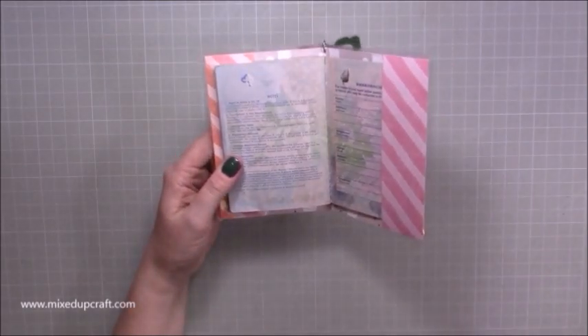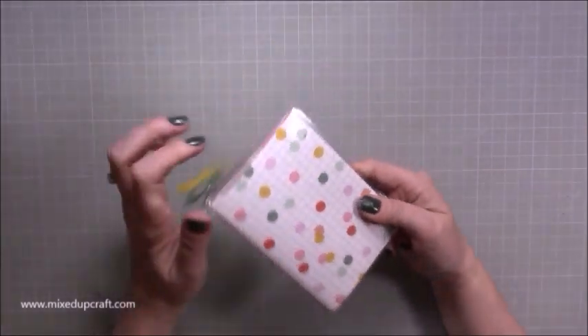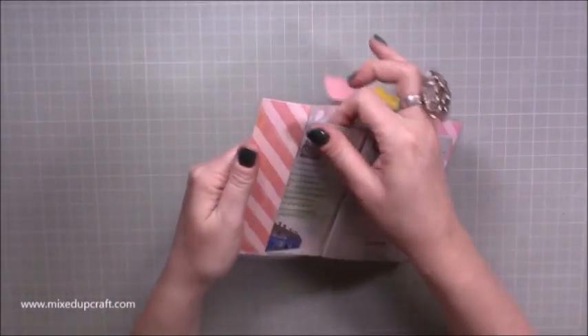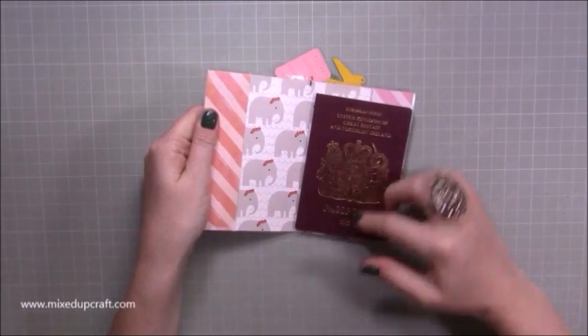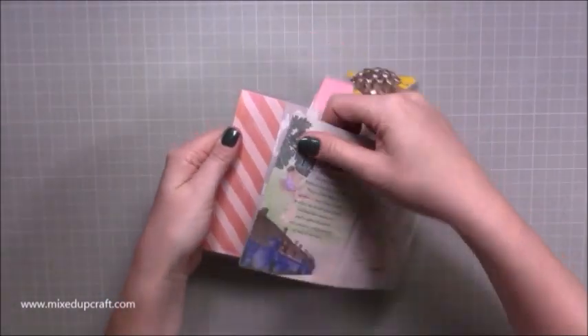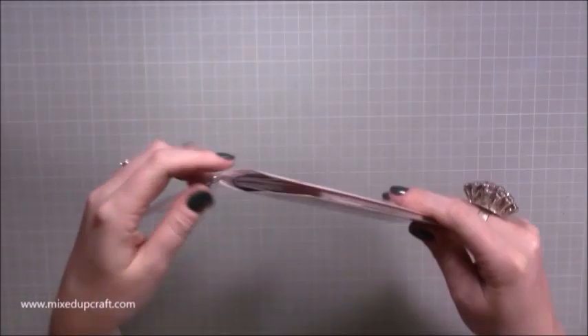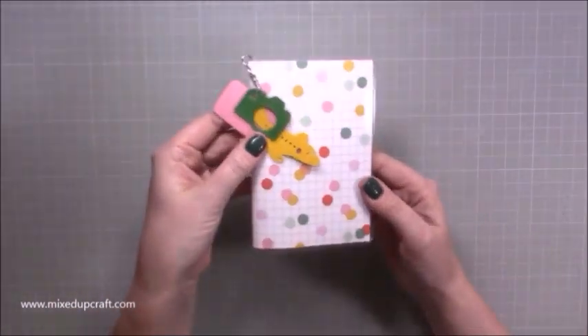You always have to remove your passports anyway when you go through security, and usually when you check in they ask you to remove them. But I like to use a case because my passport is still so nice on the front. I've had it a long time but I've still got the lovely gold foil on the front, so I do look after my passports — it's got lots of lovely memories in it.